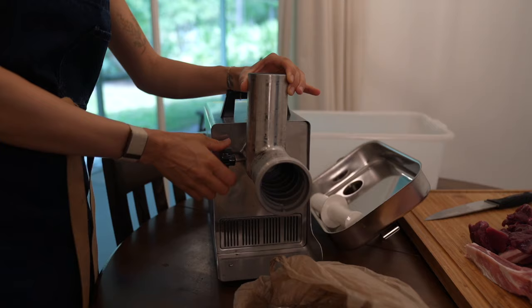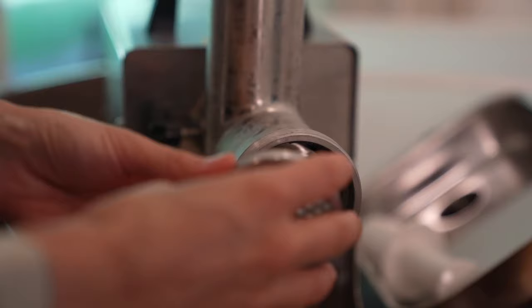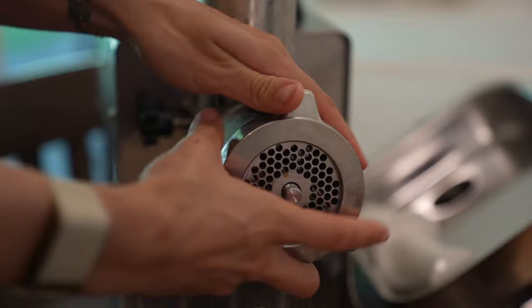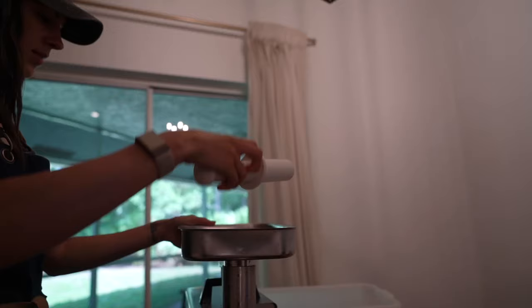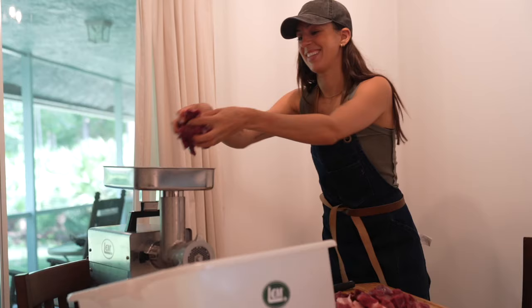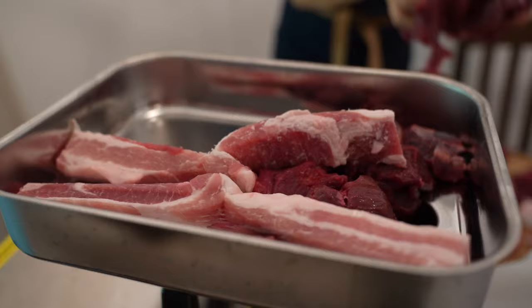Grinding meat at home is a great way to save money and gives you full control of how coarse or fine the grind is, and how much fat you add — it's very customizable. I used to not add fat to venison because I wanted to keep it pure. There's something to going out and hunting an animal, putting so much work into harvesting that meat, and then going to the store to buy pork — it just didn't feel right. But over the years I've realized how much better venison tastes when you add fat to it. It is absolutely undeniable.